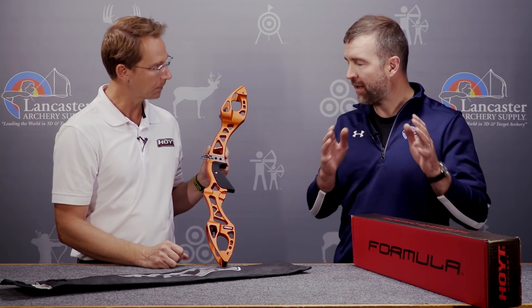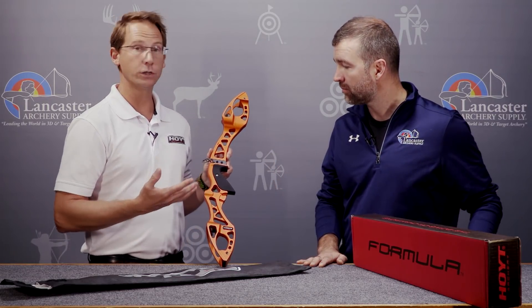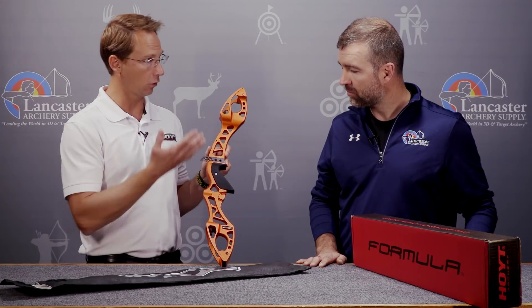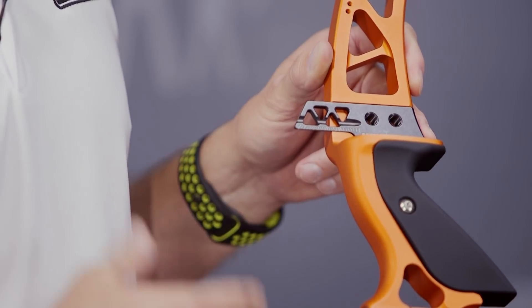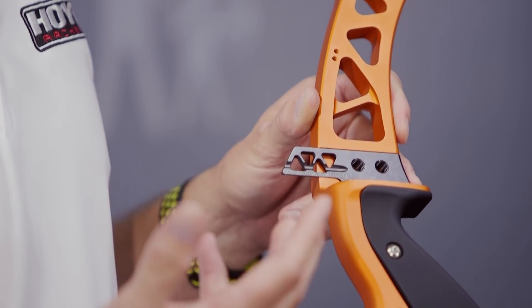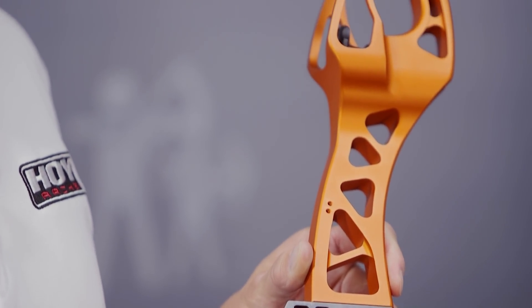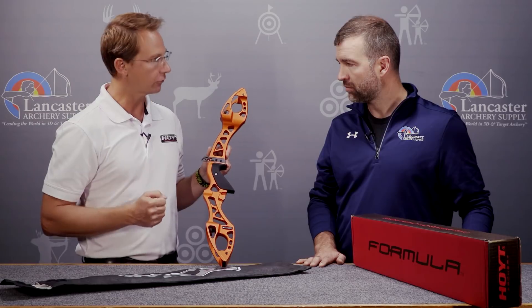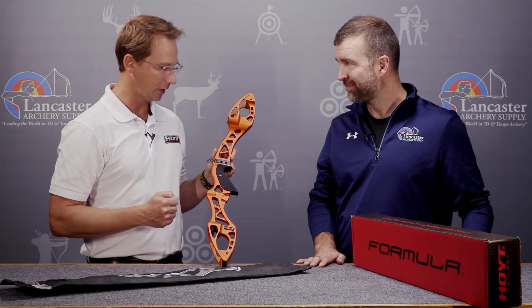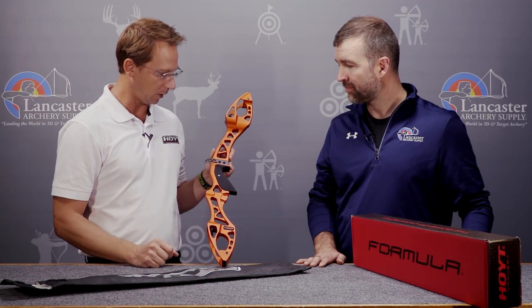Another question I had — in the past we've had HP risers or Earl Hoyt geometry. Tell me what's happening with the riser geometry this year. Great question. Right now what we have is Earl Hoyt geometry. It's a 25-inch riser. The Formula X will only be offered in a 25-inch riser with Earl Hoyt geometry — we're no longer going to have what we've referred to as the HP geometry. So it's the tried and true Earl Hoyt geometry, 25-inch riser — really the staple of the recurve market.